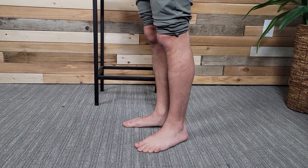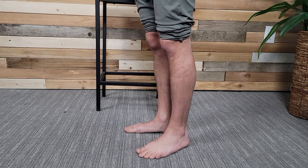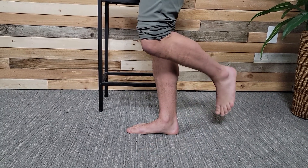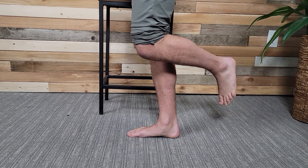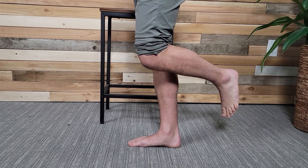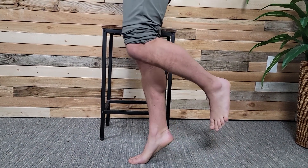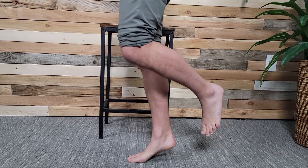One of the tests that we do to see whether or not you've got some deeper problems, or where some of your foundational problems lie, is a single leg calf raise. We're going to have you stand on one leg. You can use something for balance if you need to — a doorway or a handrail — and then you're going to raise up onto your toes, slow and steady. We're going to shoot for 20 of these in a row.